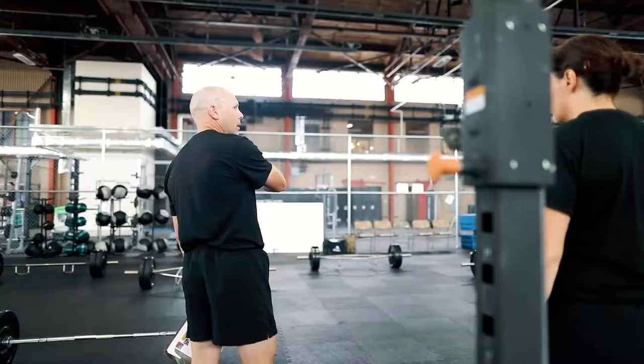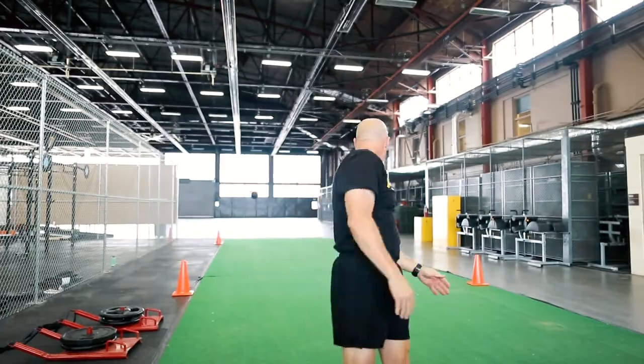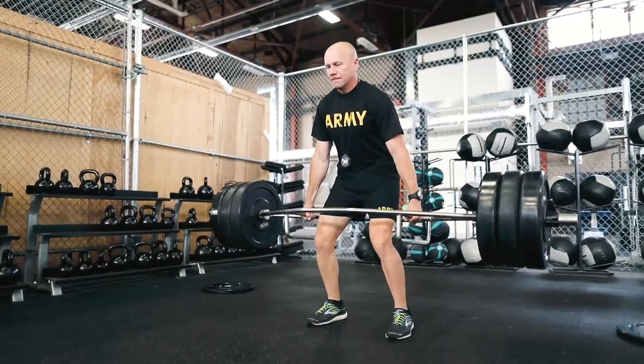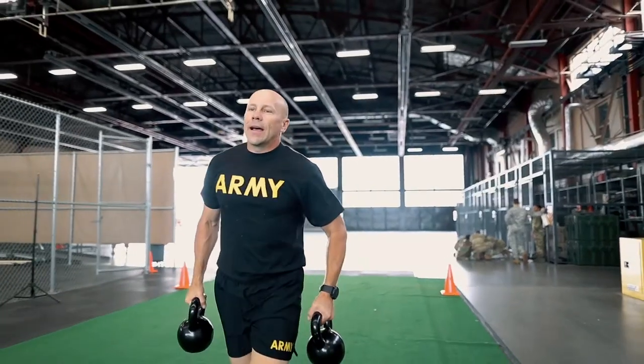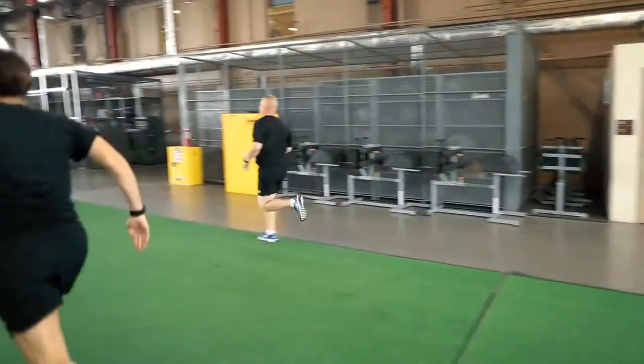To prepare for the ACFT, you're going to have to start training anaerobic endurance, strength and power, as well as speed and agility. We want to talk about the six fundamental movements that soldiers are going to need to learn to prepare for the ACFT.